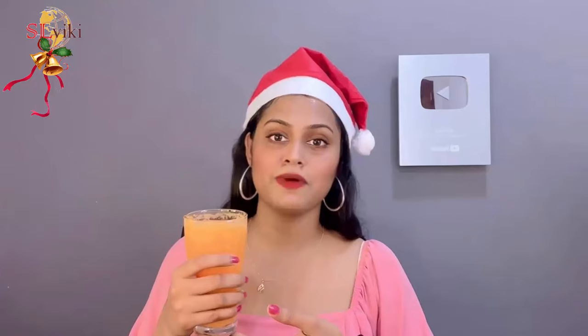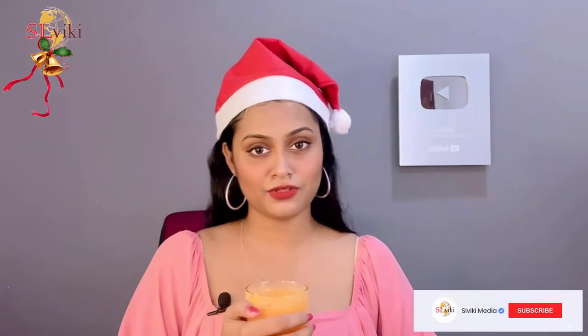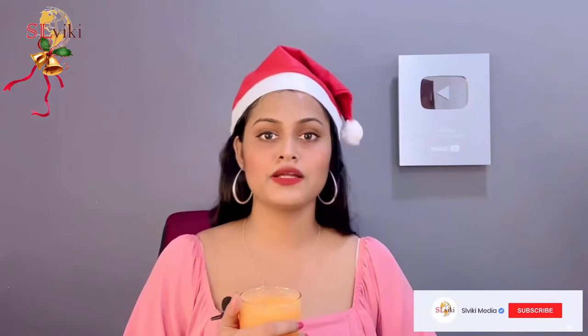We hope you enjoyed this video. Please don't forget to subscribe to our channel.